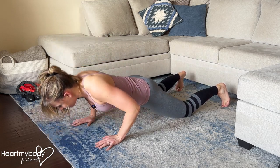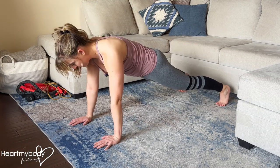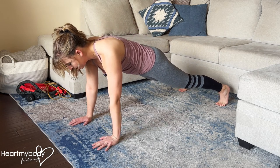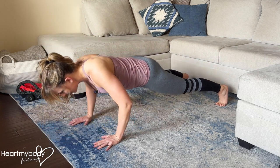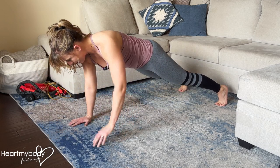Or you can perform this in a full plank position with your hands on a stable elevated surface. If raising your hand all the way up to your shoulder does not feel accessible yet, you can lower down, press up, and then play with lifting one hand at a time.